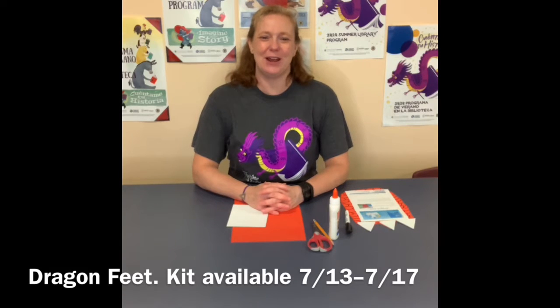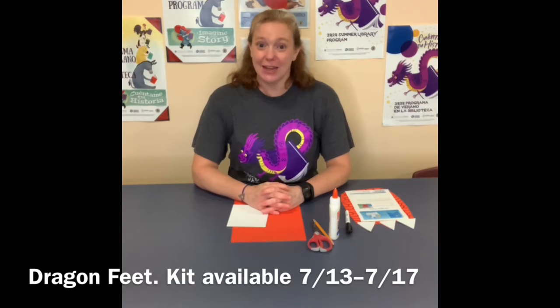Hello everyone! This is Mrs. Brown from the Atteborough Public Library. Today I am bringing you another craft. It is for dragon feet.